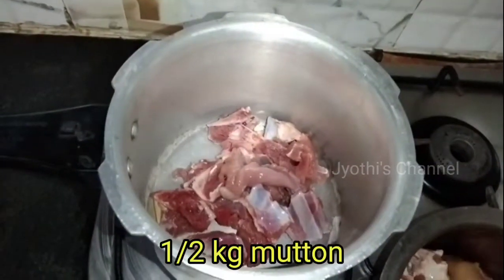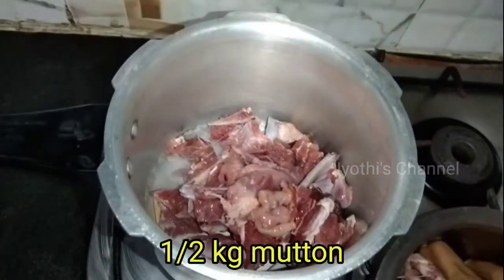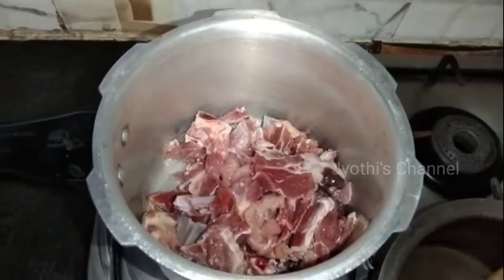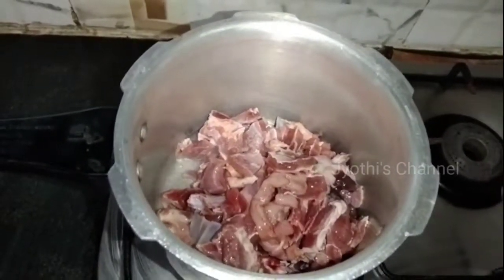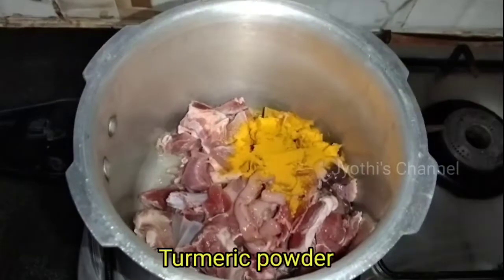I am going to wash it. I am going to make a mess with my cooker. We are going to prepare the mutton.